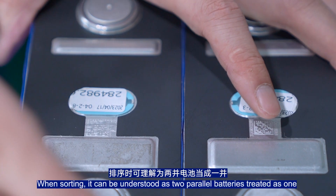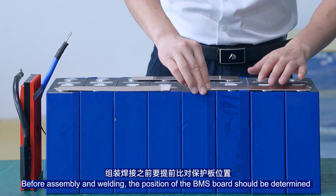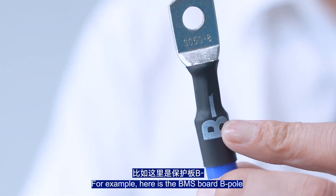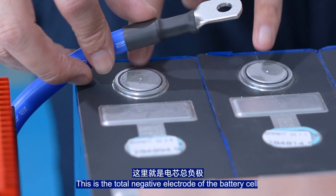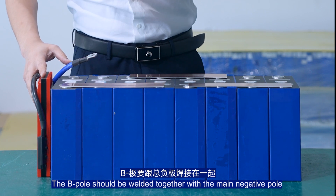This can be understood as two parallel batteries treated as one. Before sampling and welding, the position on the BMS board should be determined in advance. Here is the BMS board P-pole — this is the total negative electrode of the battery cell. The B-pole should be welded together with the main negative pole.